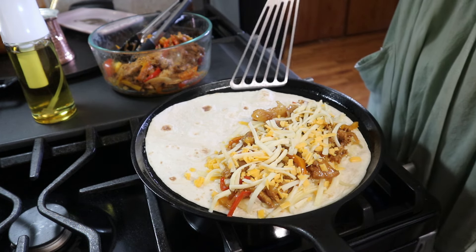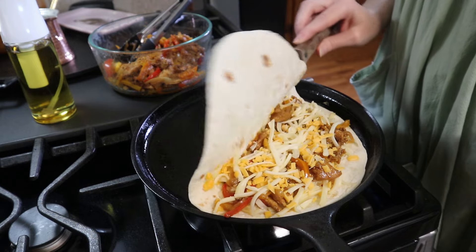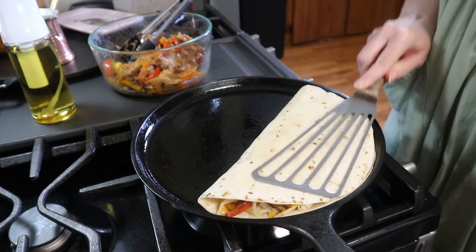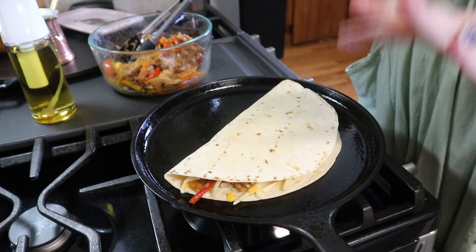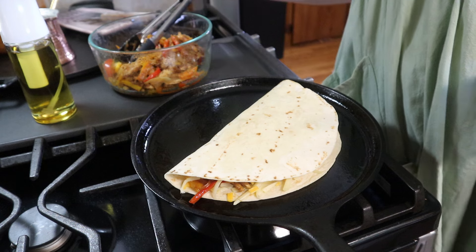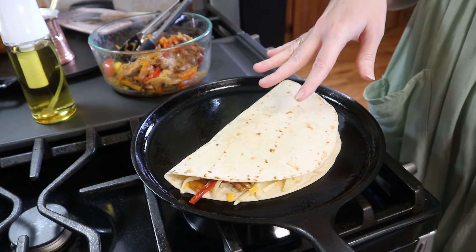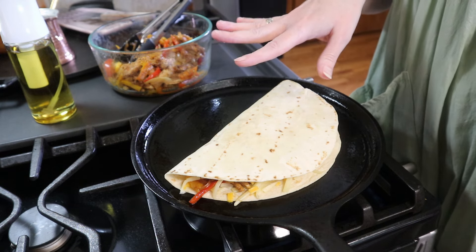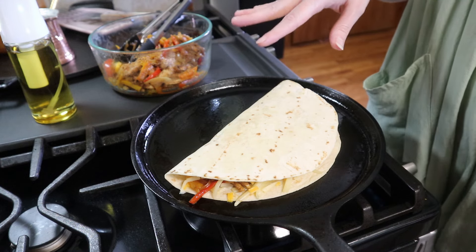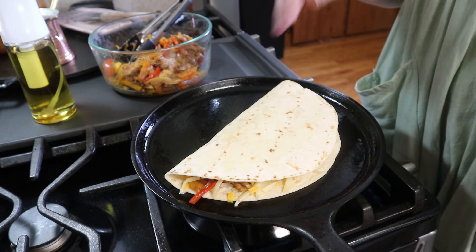I want this cheese to get all nice and melty. I'm going to let this go on this side for a couple of minutes, flip it over, let it go on the other side for a couple of minutes, and then I'm going to remove it, cut it into wedges, put it on a plate, and cover it with a tea towel while I make the rest.